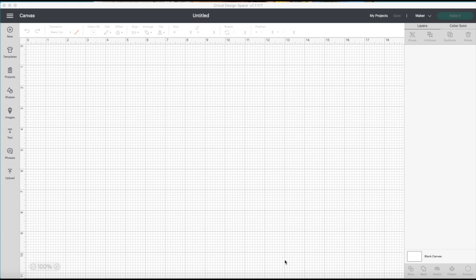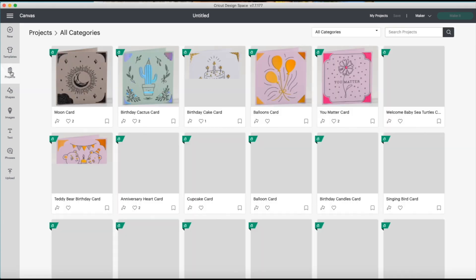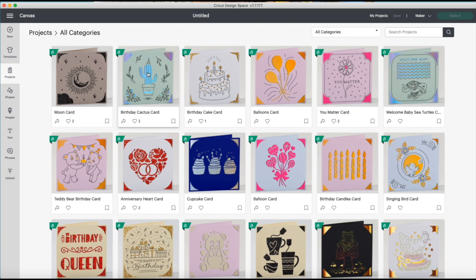Today we're going to be making graduation cards to go with my graduation lei. I'm going to be using a Cricut Joy insert card in cream with gold glitter. There was recently a Cricut Design Space update where you don't have to go into Cricut Joy anymore to find the cards.